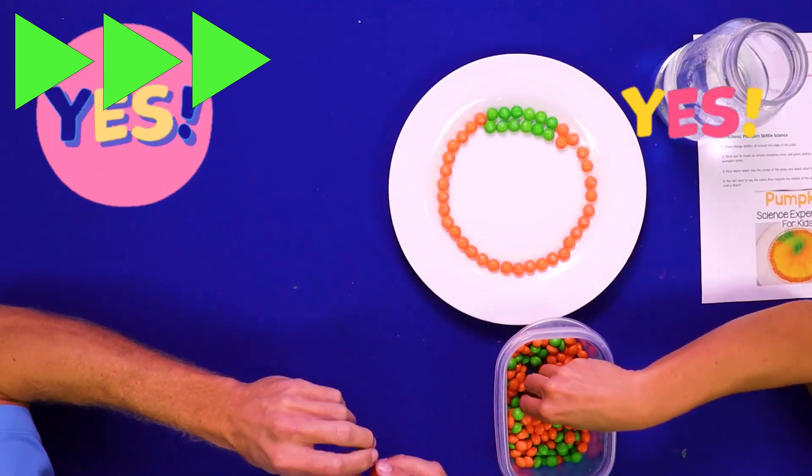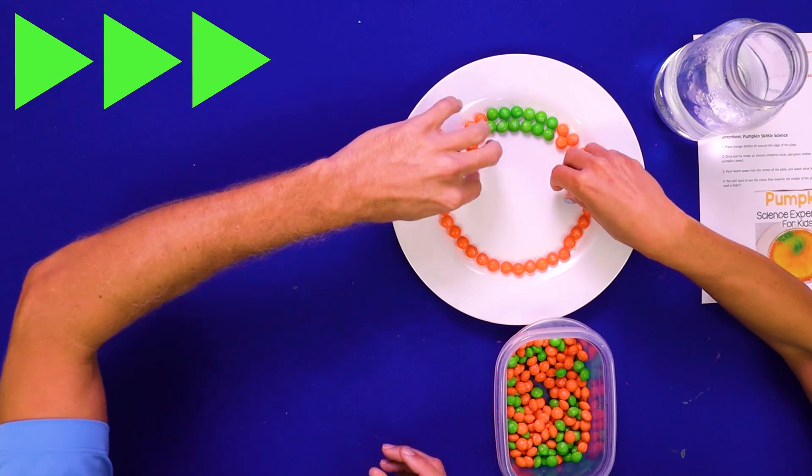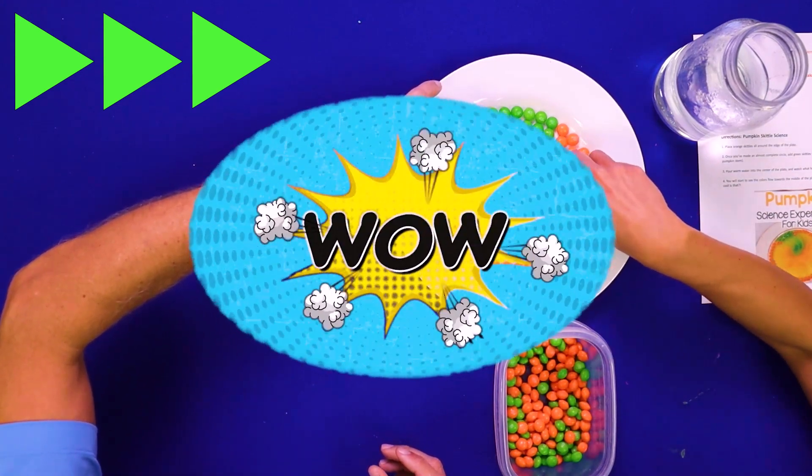Why not, right? And if I'll be killed — might as well use them for a cool theme project, right? Who loves Skittles? Does anyone love them? I need to sterilize them.